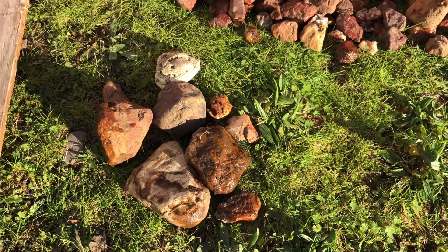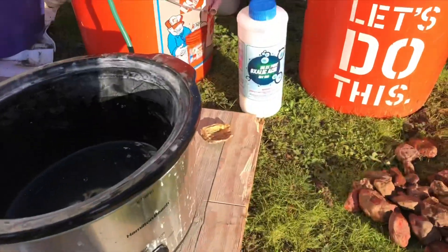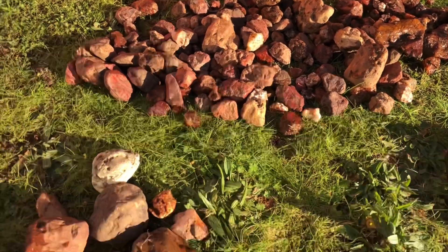Hey everybody, it's Justin from J3 Creations, where we create high quality functional art. Today we're going to be using oxalic acid to clean jasper, agate, and carnelian.